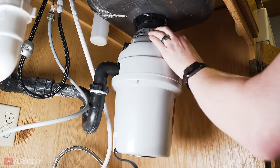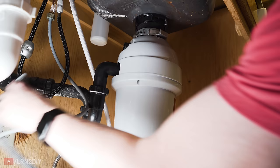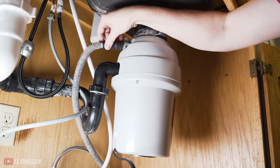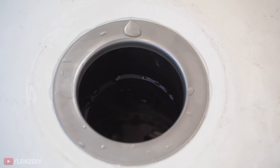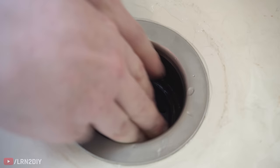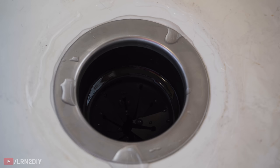With the disposal in place, tighten the ring all the way in, then reconnect the dishwasher drain up top. Our drain is connected, our dishwasher drain is connected, everything's good. The only thing left now is to power it on, test everything, and check for leaks. It looks like we're in good shape. Everything's dry underneath and looking great on top as well.